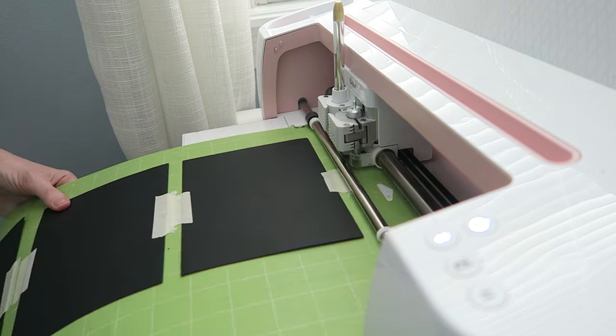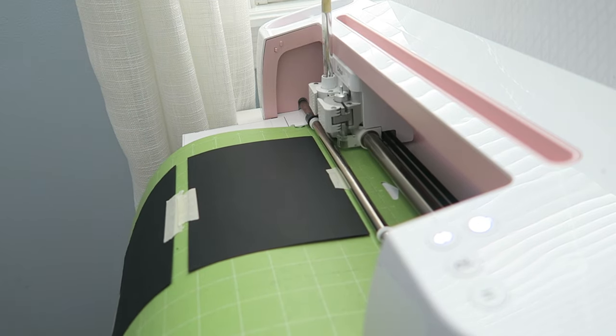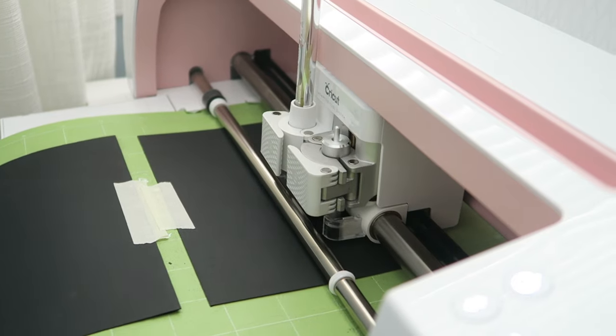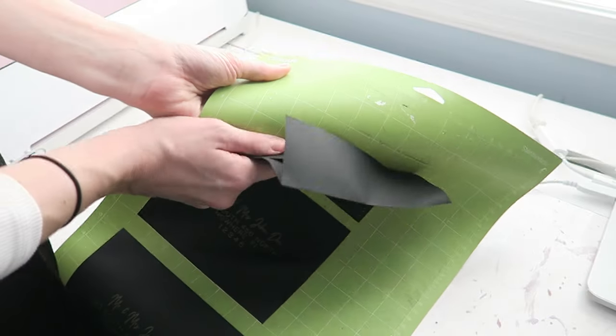Last thing to keep in mind is to move your white sliders so they don't run over your ink and potentially smear it. You are ready to start. Insert your 12 by 24 mat with all of your envelopes on it, making sure the envelopes are all facing the right way so nothing is written upside down. Insert it in and it's just going to do its thing.